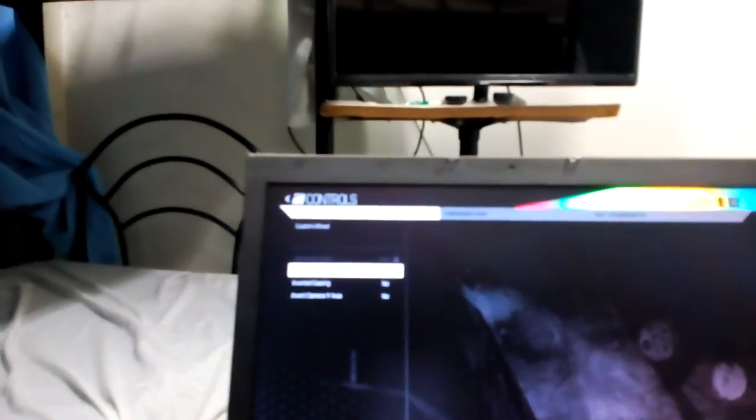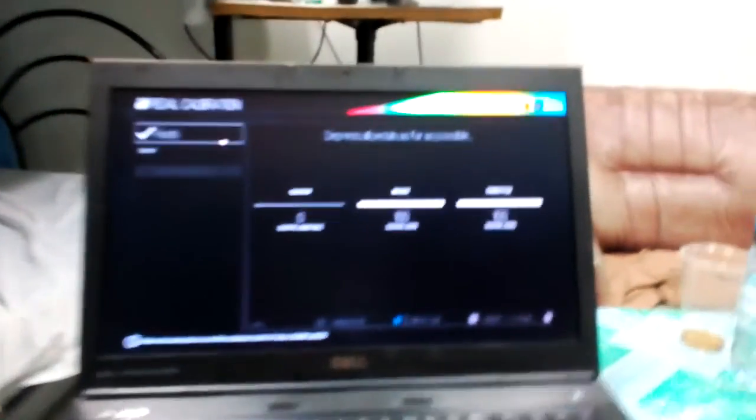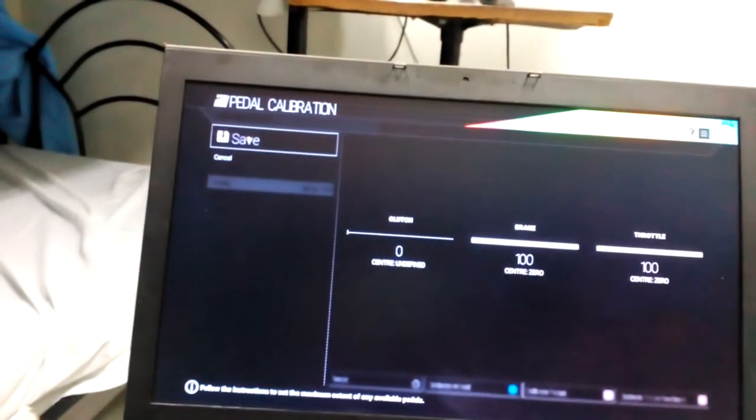Now for the calibration of the pedals, you have to press all of them, and that's it.